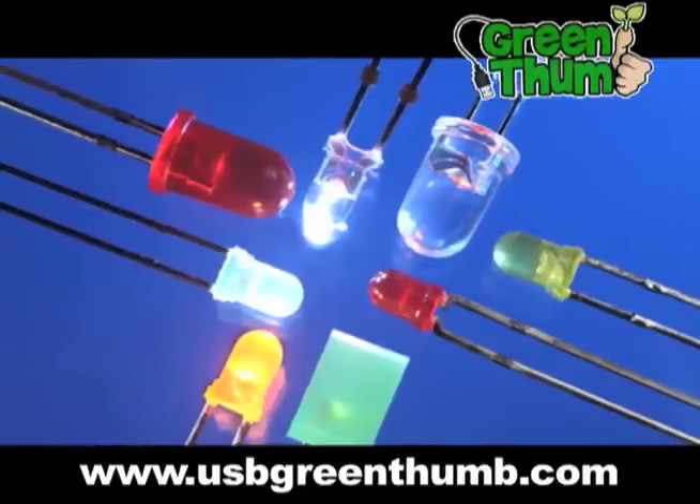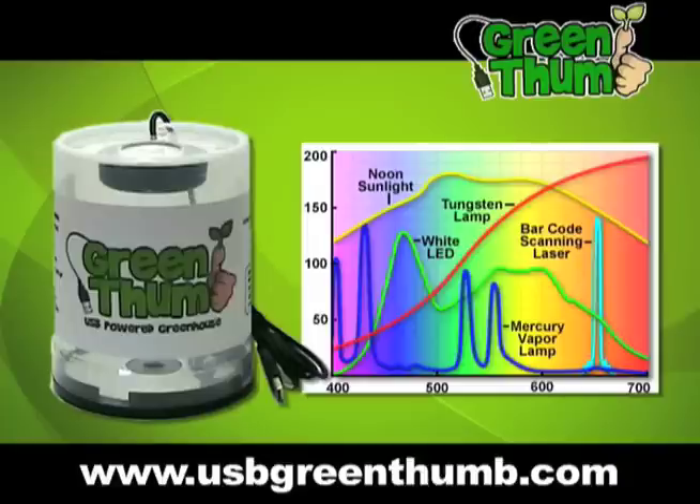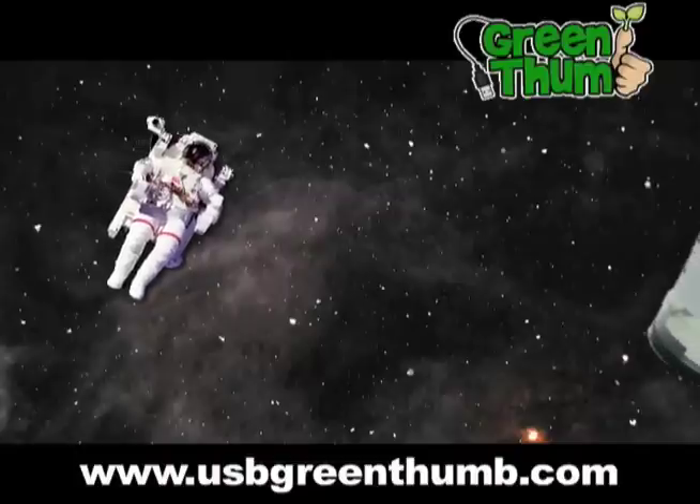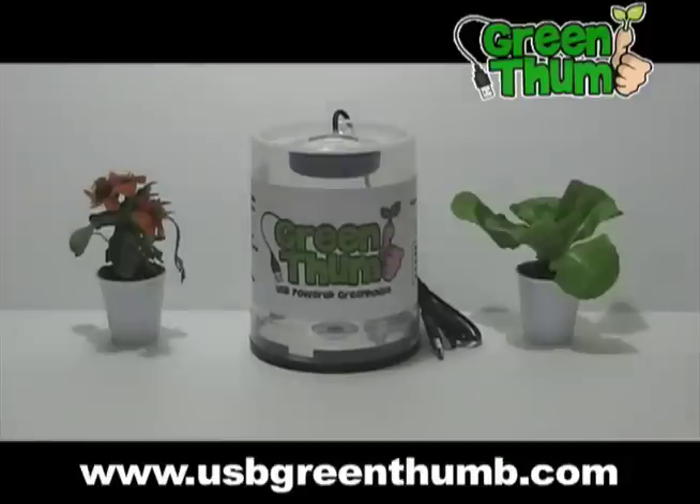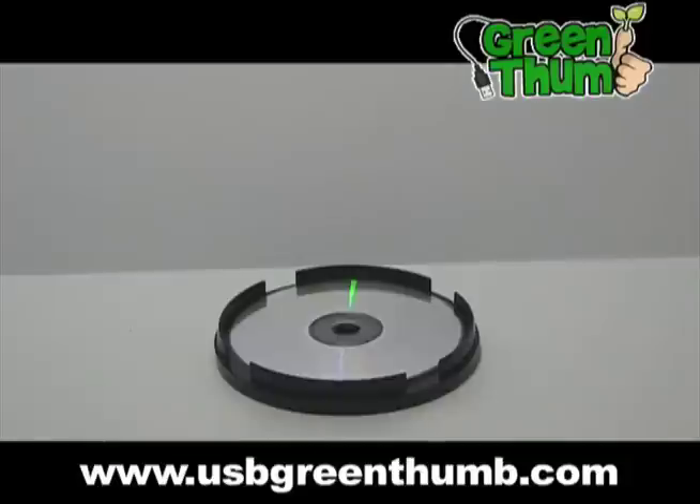Green Thumb uses light emitting diodes — the most efficient lighting technology — providing the colors in the visible spectrum that flowers, herbs, and plants need, making desktop green gardening come of age. LED technology is so advanced that NASA uses it for growing plants in outer space.